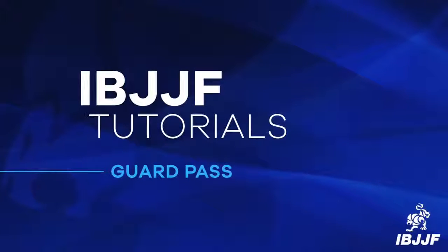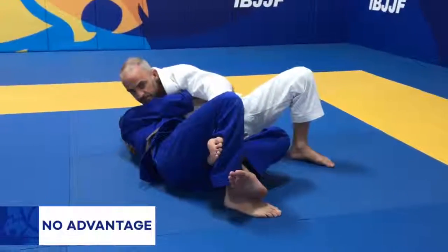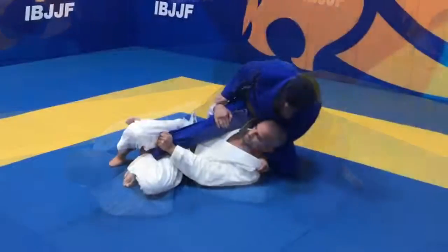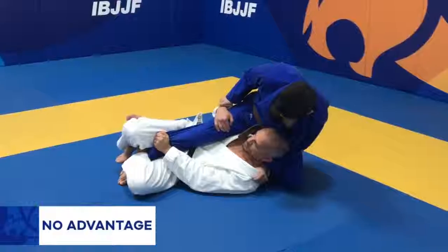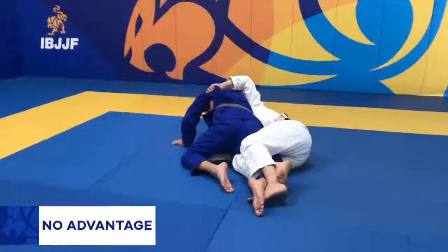The following half guard positions are not worth an advantage: in a reverse half guard situation; when the athlete on bottom pushes the opponent away with the knee; and when the athlete on top doesn't have stable top control due to the technique being developed by the opponent.